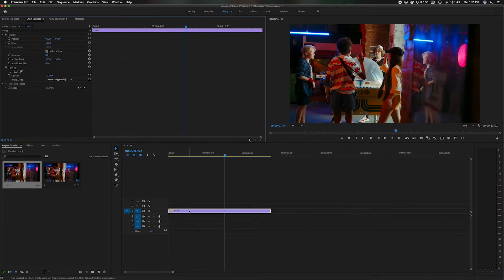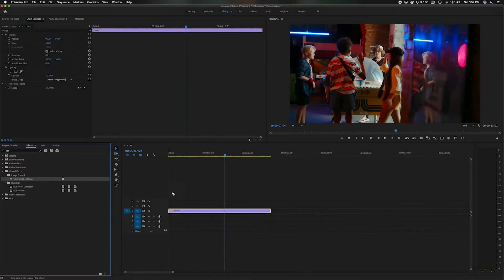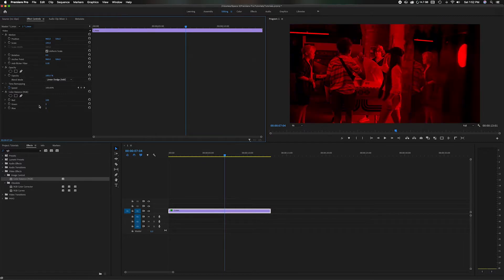Now let's head down to the clip itself and go to the Effects tab over here in the Project Panel. Go to Effects and just type in RGB. You can see down here where it says Color Balance underneath Image Control. Grab and drag that onto the main clip. We're going to go back up to the Source Panel. On this one clip, we're going to separate the colors and eliminate two of the three. So we're going to eliminate the green — make that zero — and go to blue, make that zero. So now we just have the one red color.